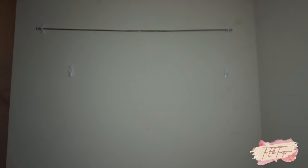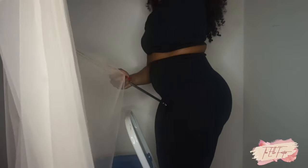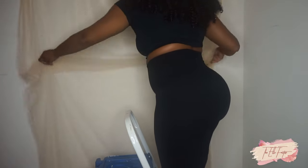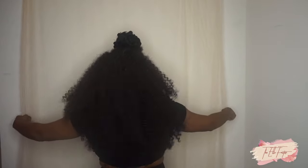Now I'm going to be adding this lightweight sheer fabric that I've been using for my photos, and I'm just going to add it onto the rod. I suggest using a lightweight fabric for this because I'm not sure how strong the command strips are with heavier material. I'm using this fabric because I already had it.